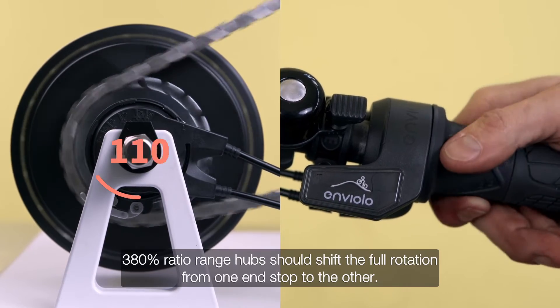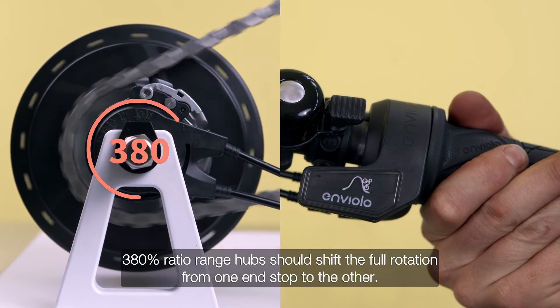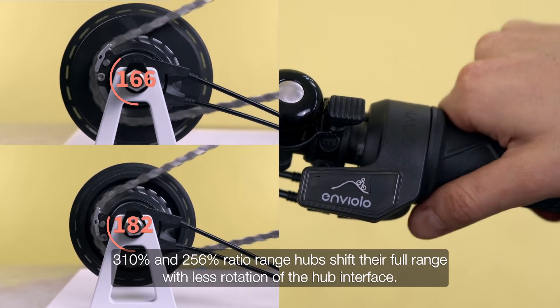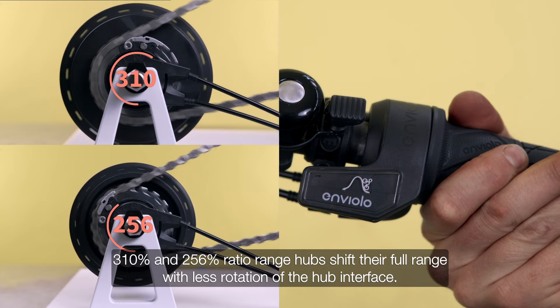380% ratio range hubs should shift the full rotation from one end stop to the other. 310% and 256% ratio range hubs shift their full range with less rotation of the hub interface.